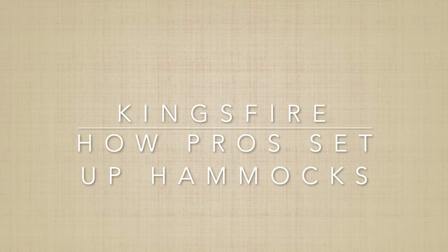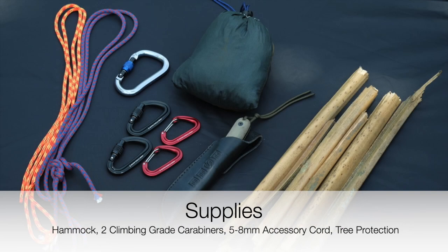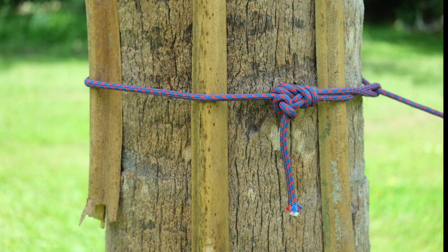Hello everyone and welcome to How Pros Set Up Hammocks, presented by Kingsfire. For our example, you will want a hammock, two climbing grade carabiners, some 5-8mm accessory cord, and something to protect the trees.